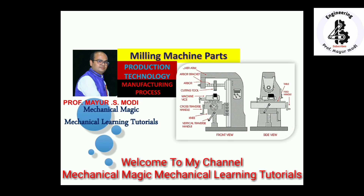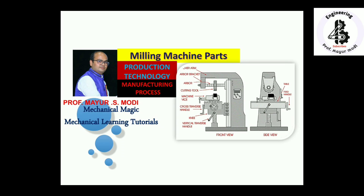Welcome to my YouTube channel Mechanical Magic, Mechanical Learning Tutorials. In this video I am talking about the basic components, or parts, of a milling machine, so you can easily understand the working principle as well as the functions of the parts.